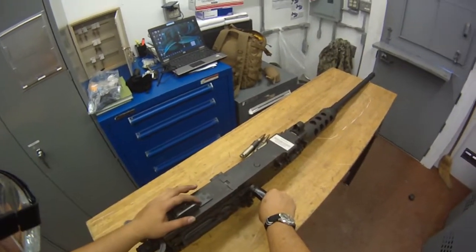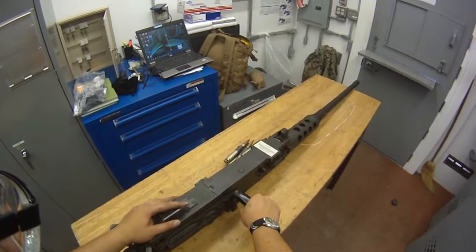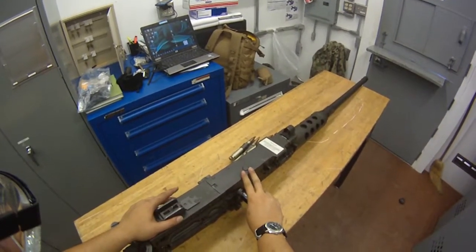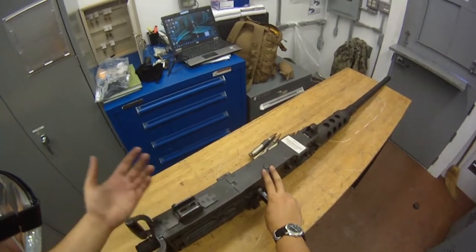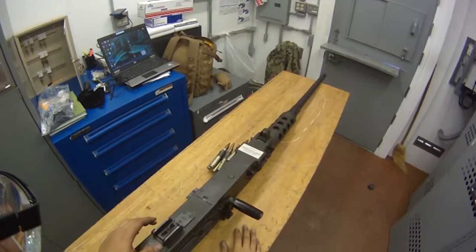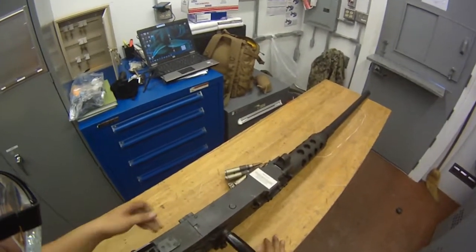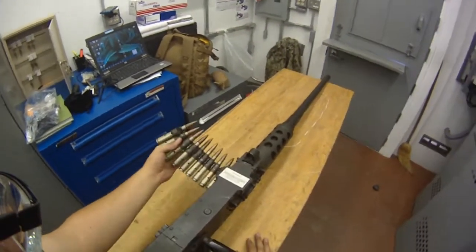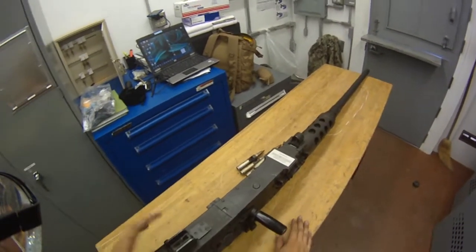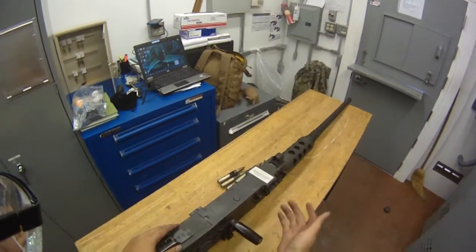GM1 here. For this video we're going to be going over how to clear and safe the M2HB. There are two different ways to do it, and I'm going to go over the first and most common way. More than likely you're going to come on watch and find the weapon in condition 3, or it could be condition 1 where there's ammo hanging from the feedway and you need to clear and safe it to do your watch turnover.